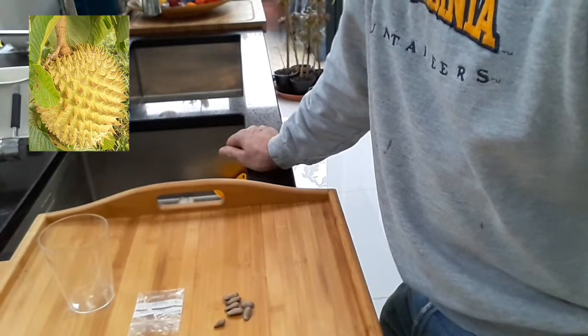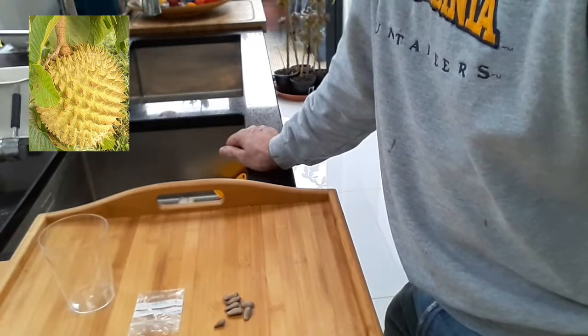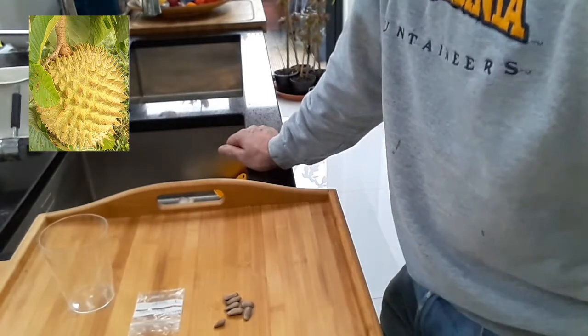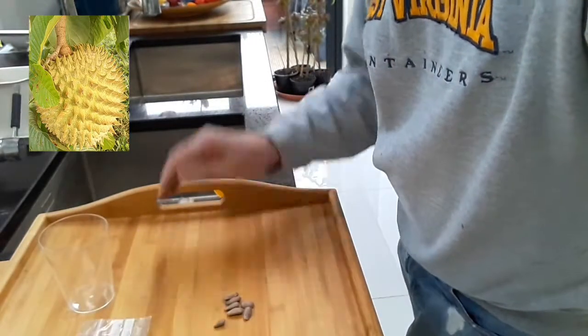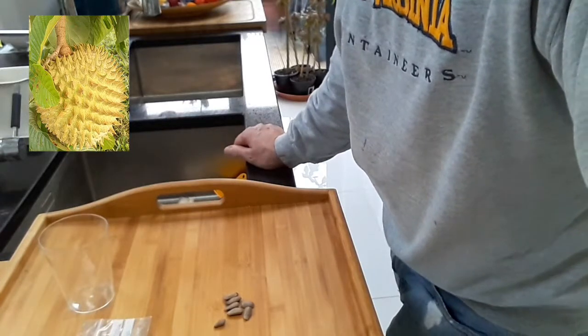I have read somewhere that the seeds can last a year or even longer when dried, but most people seem to think you're best to germinate them when they're fresh. The method I'm going to use - this particular variety is actually Rollinia Deliciosa, also commonly known as the Biriba, I believe.